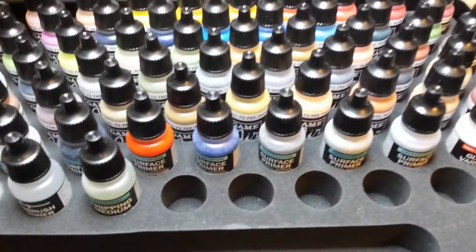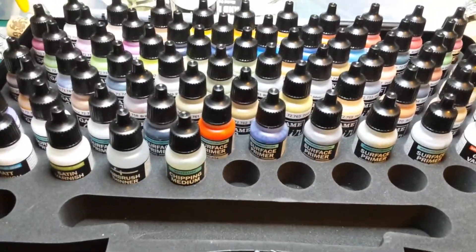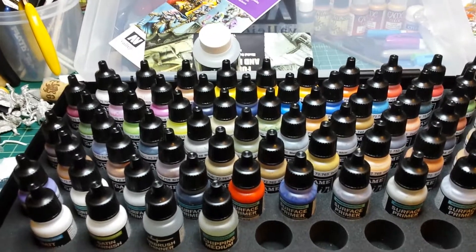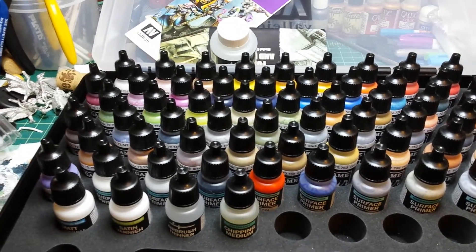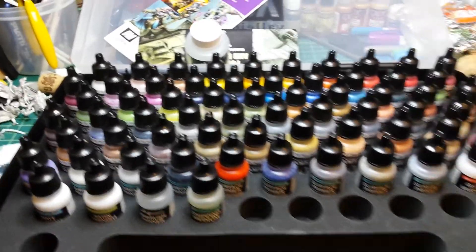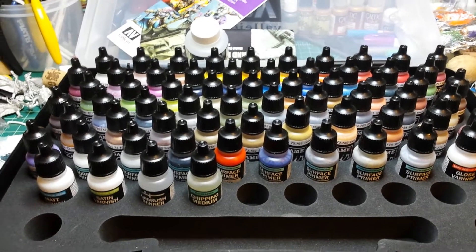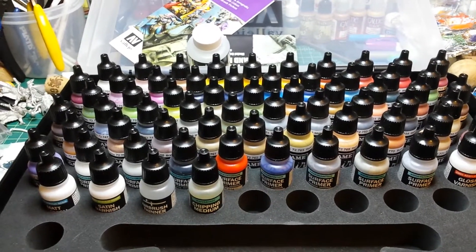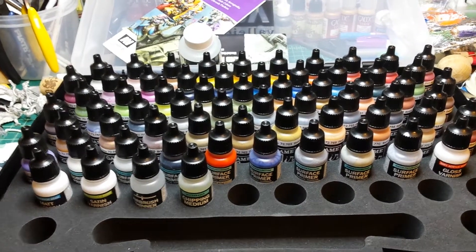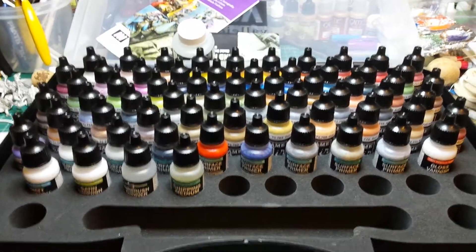I've been using an airbrush for a while and I've been diluting my own paints for the most part, and I hate it. I hate diluting my own paints. The mix is never right. It works for a little bit and then the airbrush will get gunked up and stuck, and it will take me 20 to 30 minutes from when I tried to start painting something to unstick, unclog the airbrush, get it cleaned up, and then try again and hope I don't screw up the mix again.